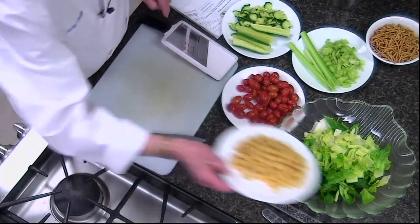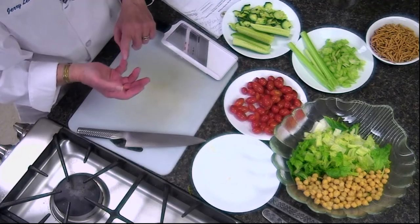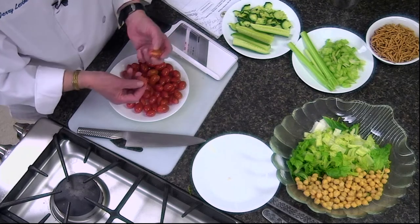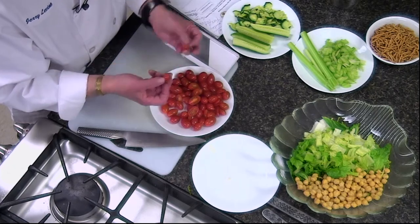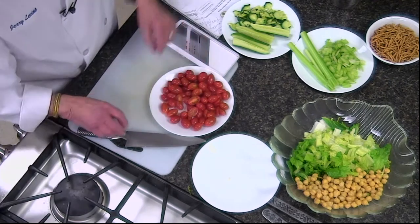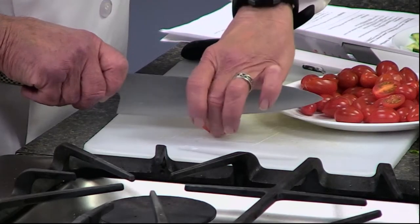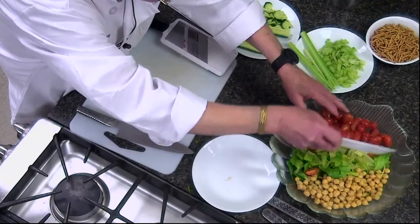We're going to add some canned chickpeas — a good source of protein. The canned chickpeas were drained out of the can and then rinsed with cold water. Now we're going to add some cherry tomatoes. Some have been sliced and some are not, because I like to take one of the small ones, put it in my mouth, and there's a big pop with all the juices flooding in — it's dynamite. To cut them, just take the knife, keep it away from the fingers, go forward and back, and it's done.